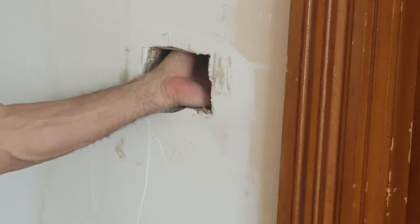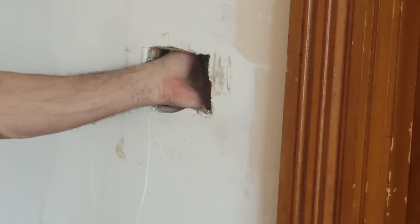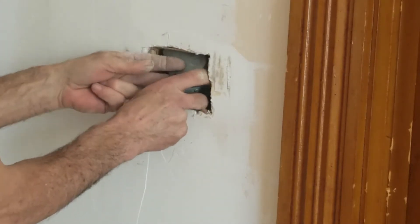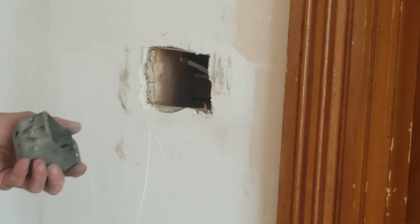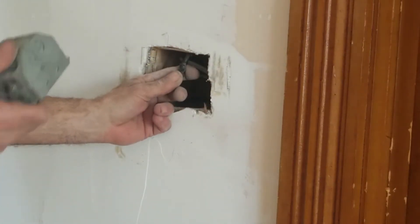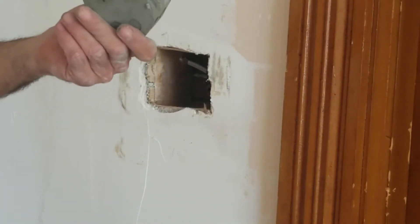It's a bunch of stuff that you don't realize is in the walls of these old houses — wait till I dig this out. Pulling an electrical box out of the wall from back in the days of knob and tube. Now the knob and tube has obviously been cut out. There was a light switch in here at one time.